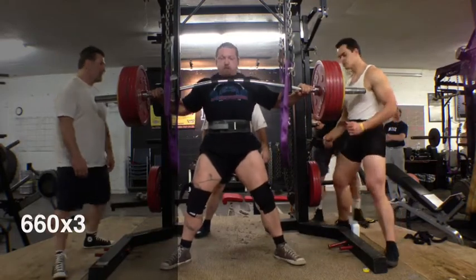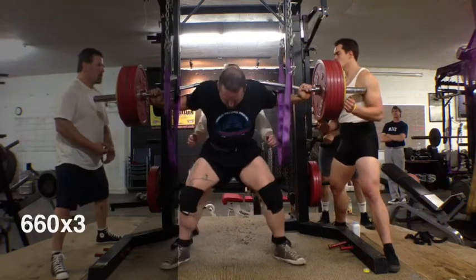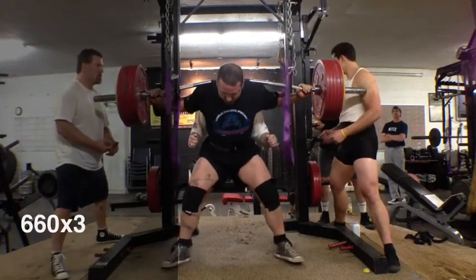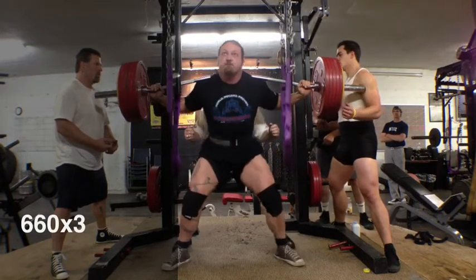This is my first time getting under a heavy squat bar since the injury. The weight felt good, everything moved good. Hit 660 for a triple, which is a good first day back since it's been about six months.